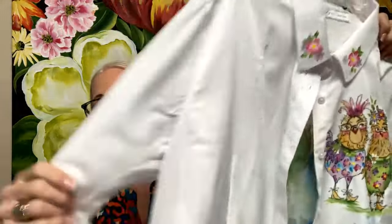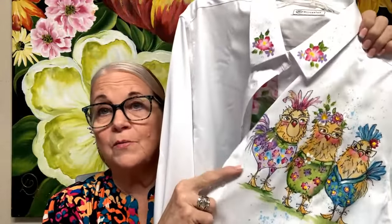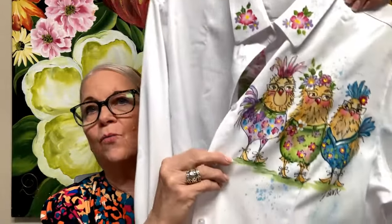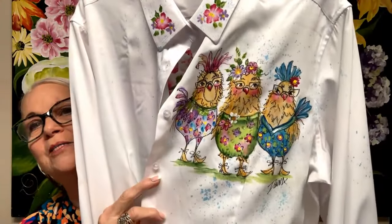This is just an Amazon shirt I bought. It's better if you use a blend — not 100% cotton — because it doesn't wash as well and it doesn't stay vivid for as long. But this kind of silky material is great. This shirt was $18 for a women's shirt on Amazon. Those were my painting chicks from my local painting group — I decided to paint them.